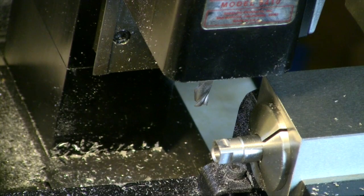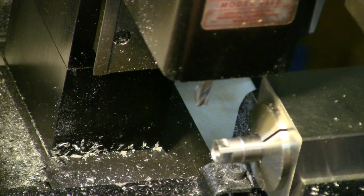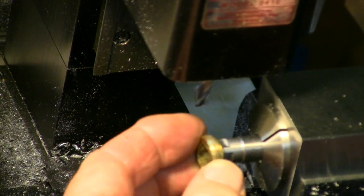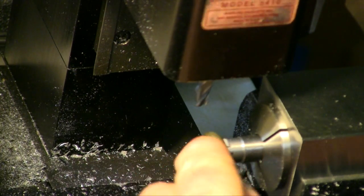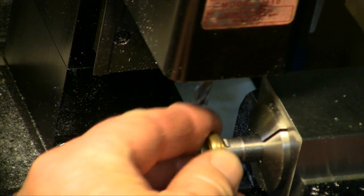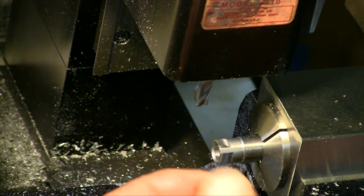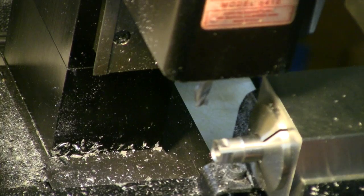Now the proof will be in the pudding — does the nut fit on there or not? Let's take a nut and see what we've got. It'll be coming in from this side here. Oh boy, there it does fit, but it ain't an easy fit. I'm going to take another couple thou off of these two sides and try it again.